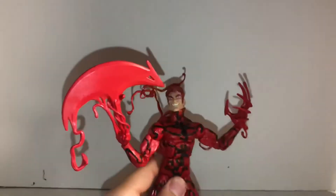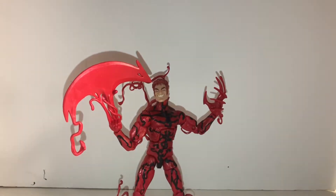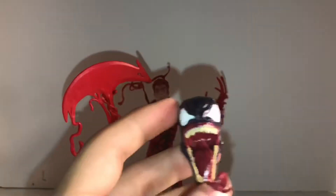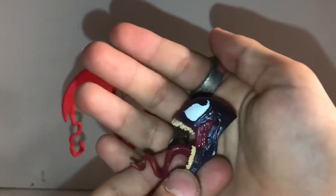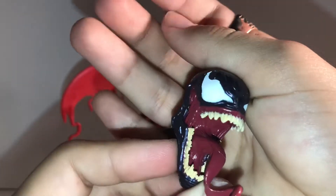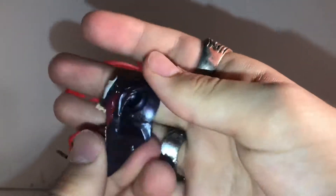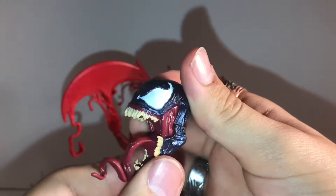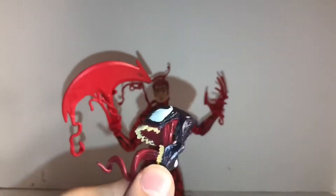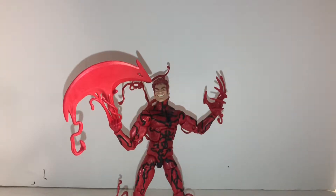Before we get any further with this figure, I'm going to show you the BAF piece he comes with, which is the Venom head. As you can see, the head is pretty good — I like the head. It's amazing. There's a little white spot right there, but it's fine. This is gonna be a good BAF figure. Monster Venom — I think that's the name. But yeah, that's the BAF piece he comes with.